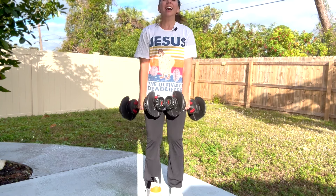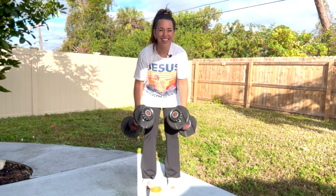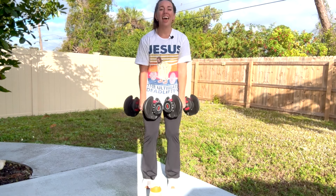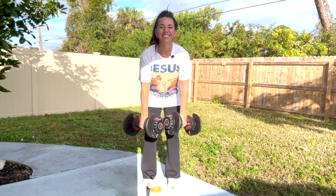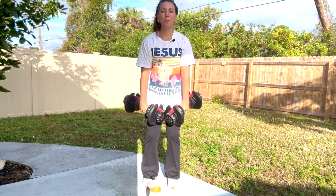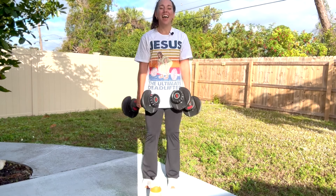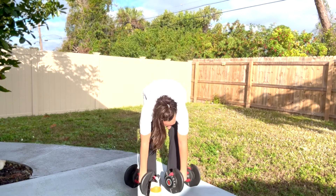We're shaping. High pull, squeeze. 10 more seconds — work that back, stand up, shoulders brace. Row, row, and release. Great job, you guys. Make sure you're grabbing water whenever you need it.